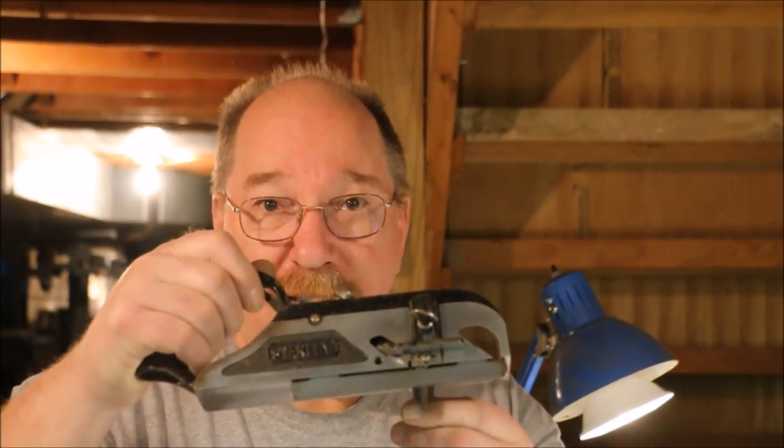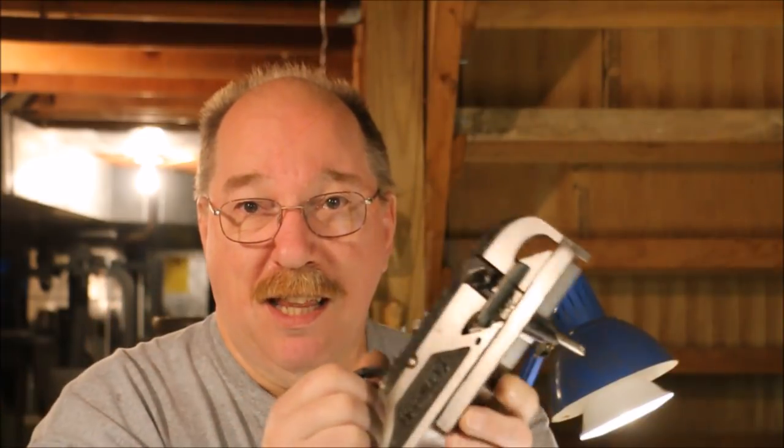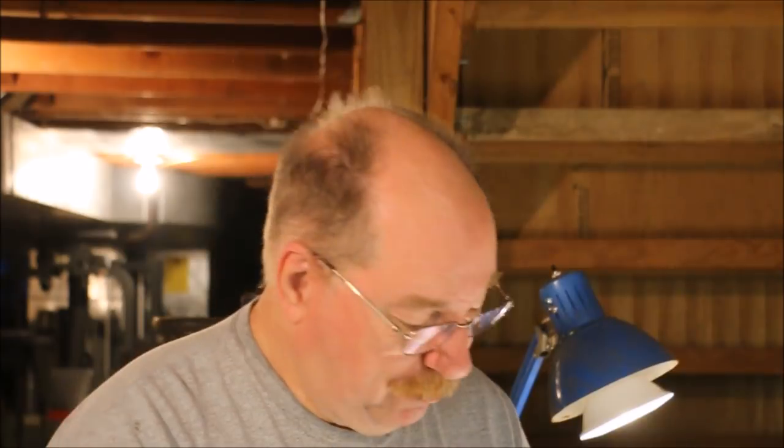I didn't have one on the Craftsman but I do have one on this Stanley 78. The 78 came with all the bells and whistles on it when I bought it at the store. It wasn't in as nice a shape when I got it, but all the parts were there, which was the important thing. So after some cleanup — and I didn't even have to paint it — I had a good working plane.